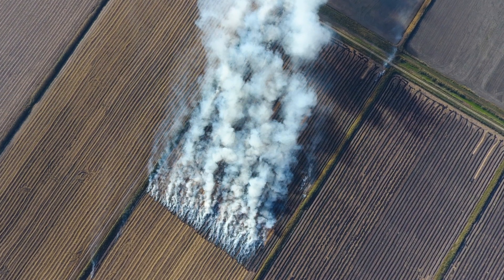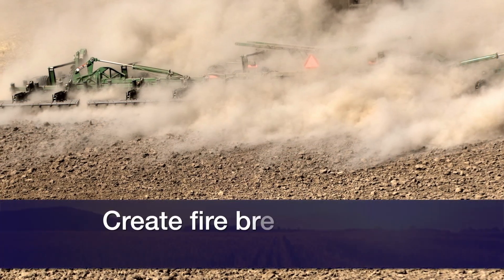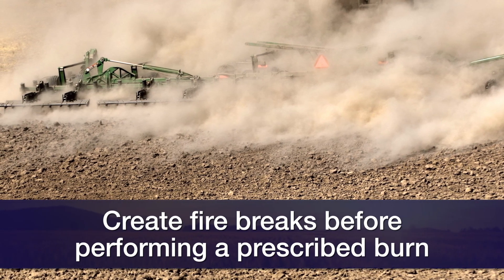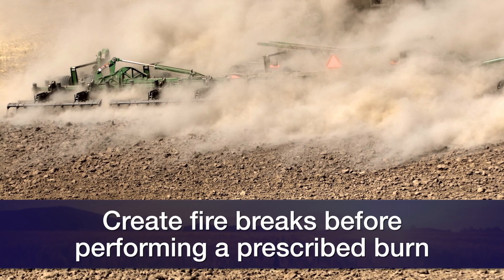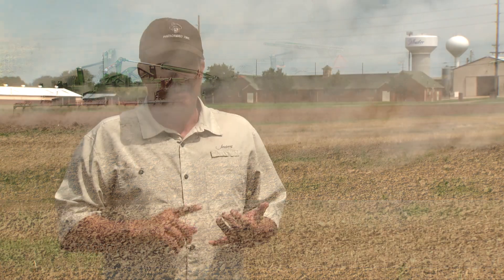Think about what wind direction would be best to burn in. Secondly, you need to have some fire breaks. You'll want to go in and disc till around the field a couple of times, making sure it's down to bare soil all the way so the fire can't creep across it, get into the bar ditches, or get over onto the neighbor's property, into uncut wheat, or any other flammable areas.